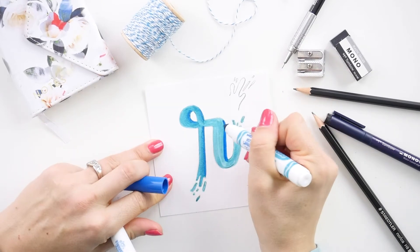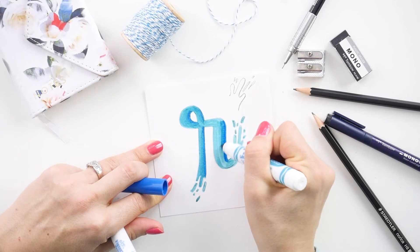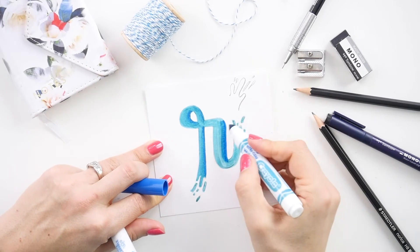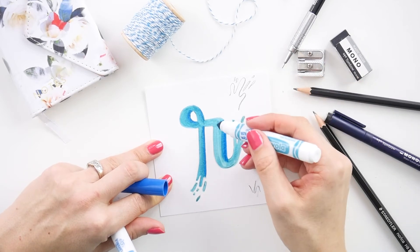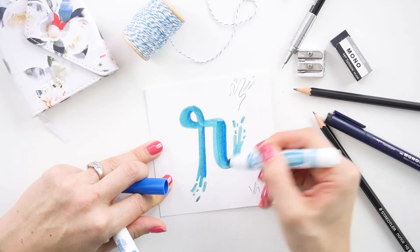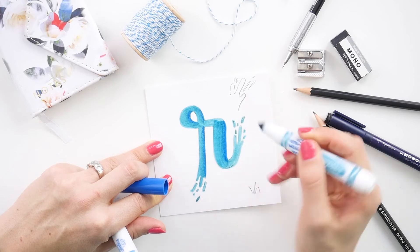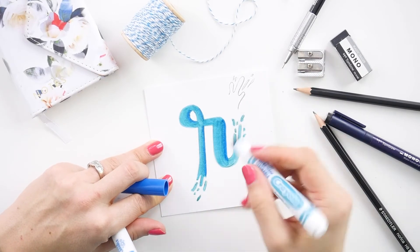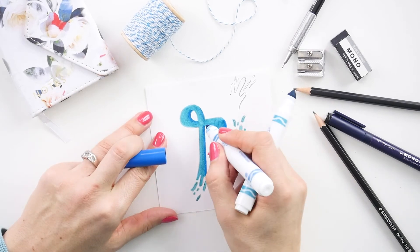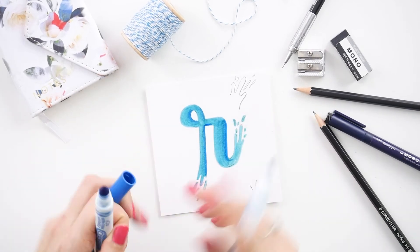Draw the dark circular motion especially along the edge — leaving some fully dark — then do your circular motion. These Crayolas are perfect because you can blend it out with the side of your marker and you don't end up with all of those little marker lines. You can do a little bit down here too.